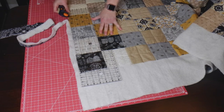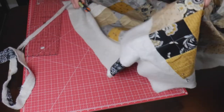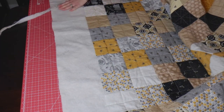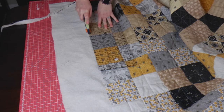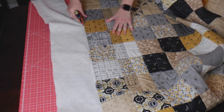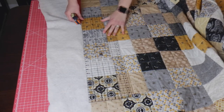Make it all nice, even, and beautiful. You can really tell at this point how much your fabric stretches — you'll see little places where it's come out a little more than others. This is why basting the quilt is so important, to try and help keep everything straight and even. I'm so excited about this quilt, I really love it.